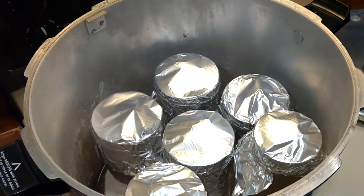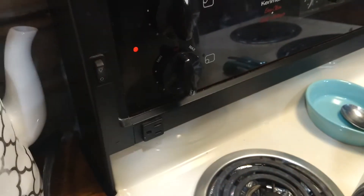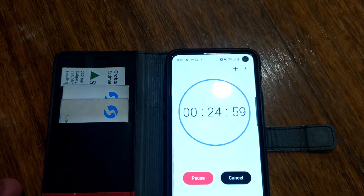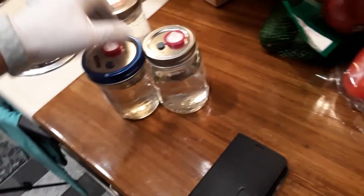Put them in your pressure cooker. Once your 15 psi weight starts rocking, turn it down to medium-high and set your timer for 25 minutes. And that's it — away you go. When they cool down, take them out and they're ready to be inoculated.